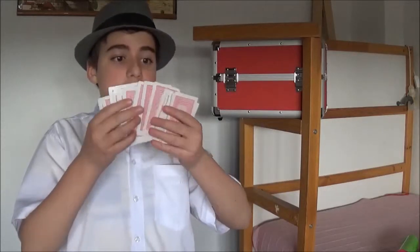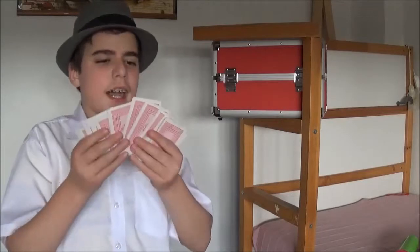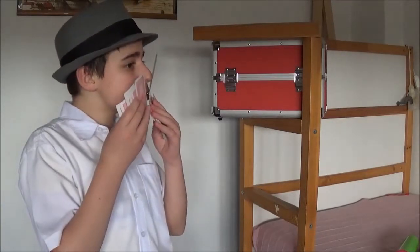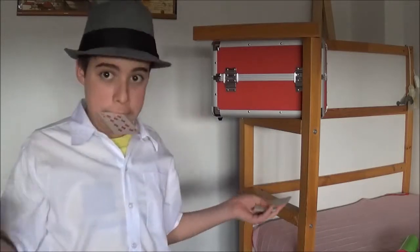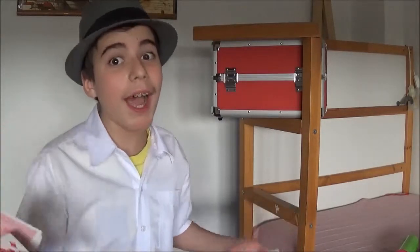When you find it, you push it up with your nose. If you don't think you can, lick the card a little bit, push it up with your nose, and catch it onto your lips. All right — your card! That's it. And remember, if I can do it, you can do it. Bye!